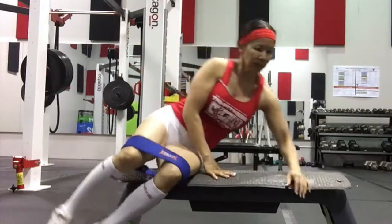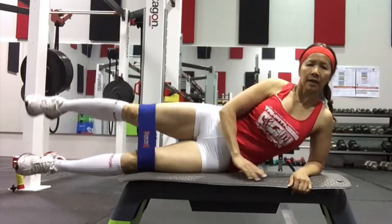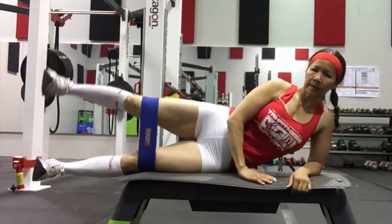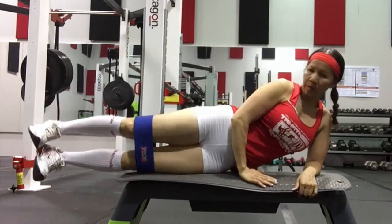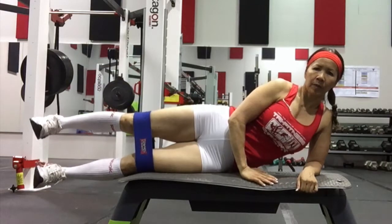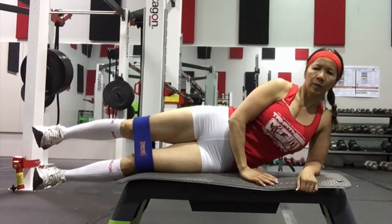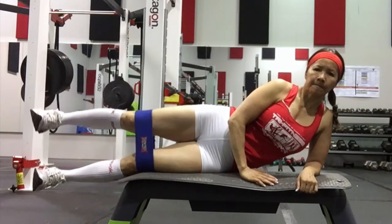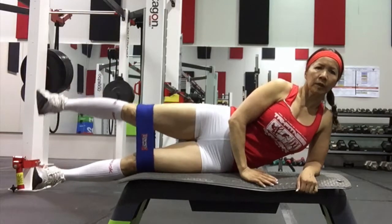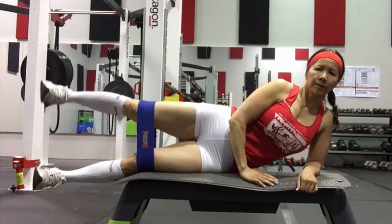Now really hip abductors first. Make sure your hips are back. Body is in line. Squeeze. Hold it. Hold on top. Hold it.